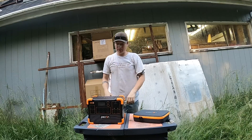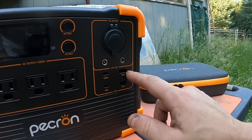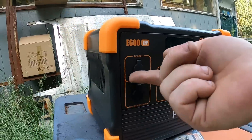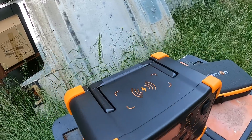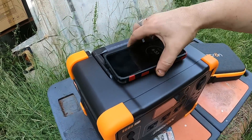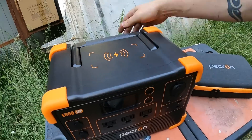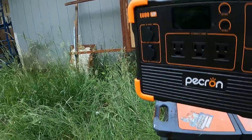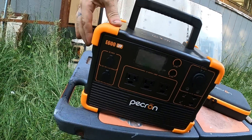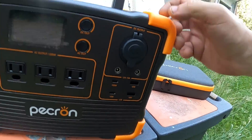The E600 LFP — check it out. Got your wall outlets, your 12-volt auto ports, USBs, USB-C's, and a barrel-style 12-volt jack. Charges off DC or solar. It's even got one of these handy phone wireless chargers. Easy carry handle, cooling fans, and I like the cushy rubber bumpers — it's like a hard rubber. Very nice.